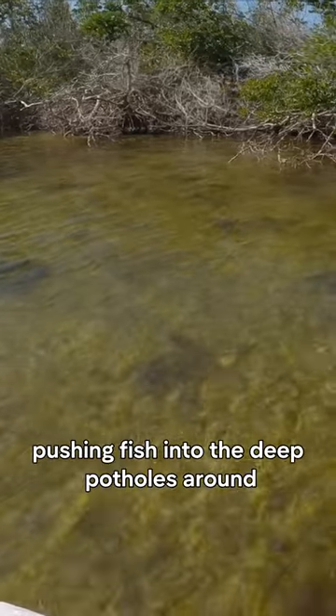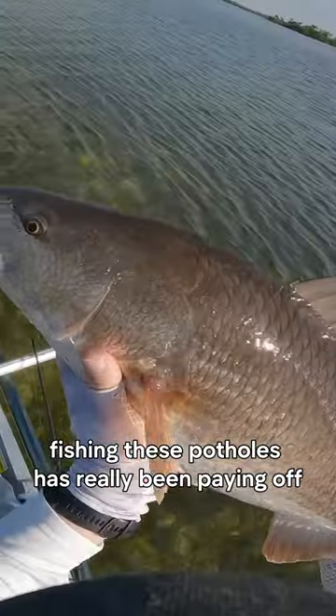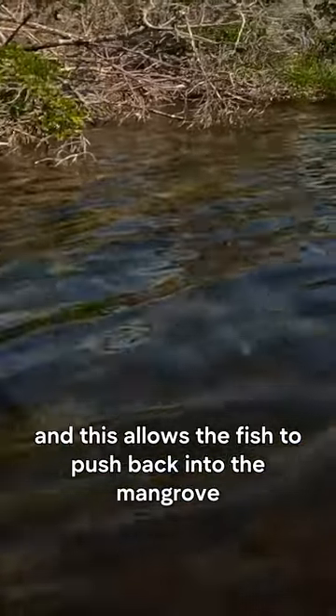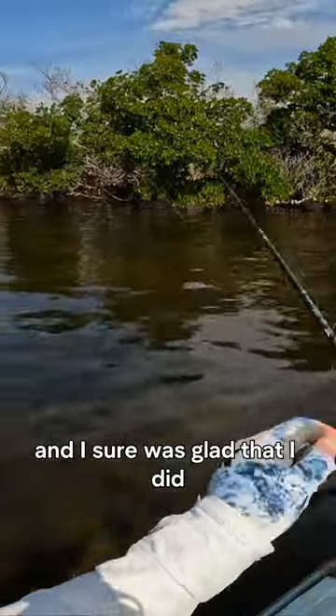Winter brings less water on the flats, pushing fish into the deep potholes around the mangroves. Fishing these potholes has really been paying off for me lately, but we started getting a little bit more water as we get closer to spring, and this allows the fish to push back into the mangrove. I switched over to a power prong rigged weedless, and I sure was glad that I did.